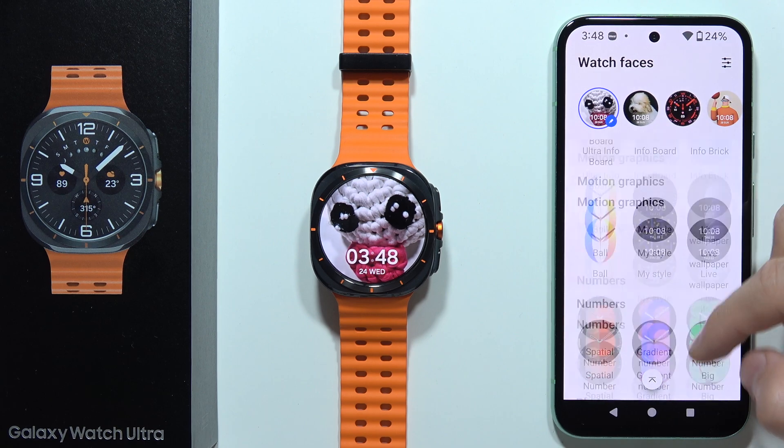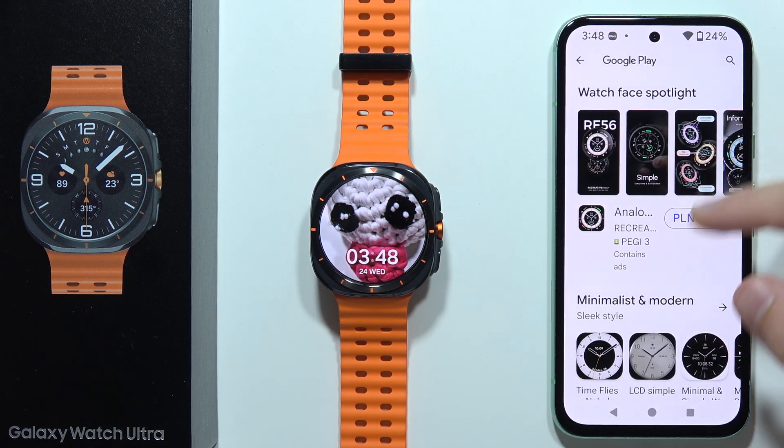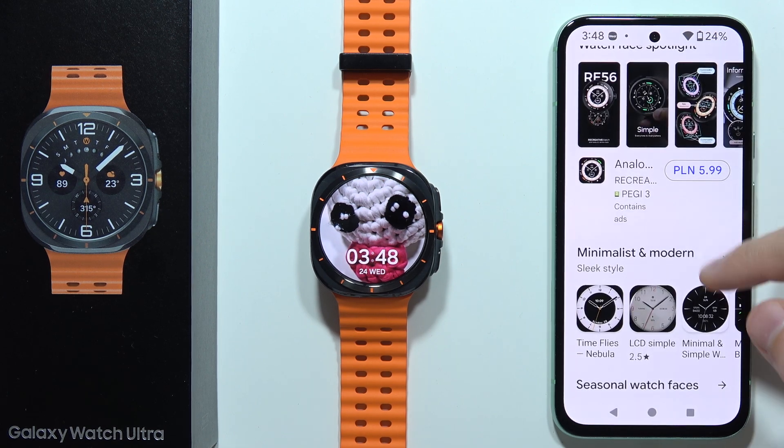Scroll all the way down and select 'More Watch Faces on Google Play.' As you can see, you can find some watch faces — some you have to pay for, but a few are also completely free.